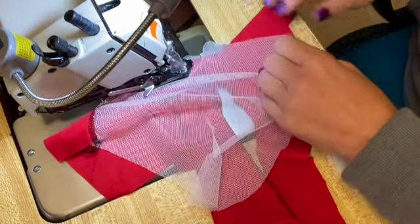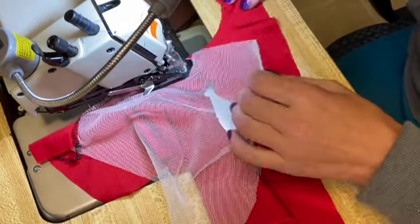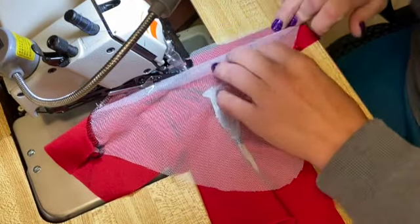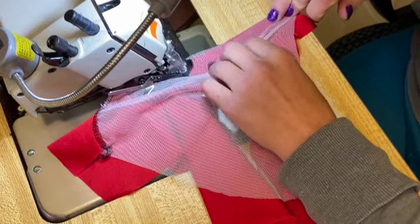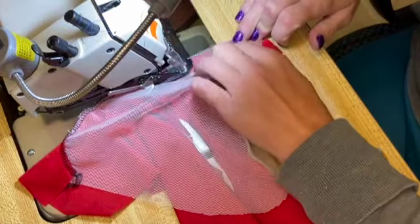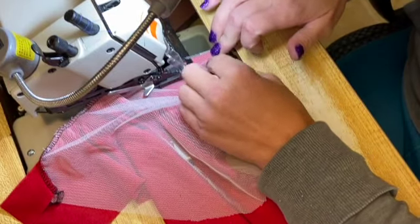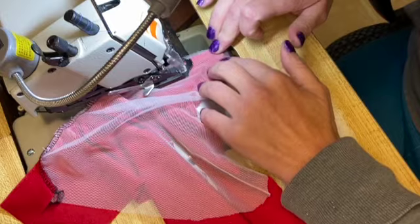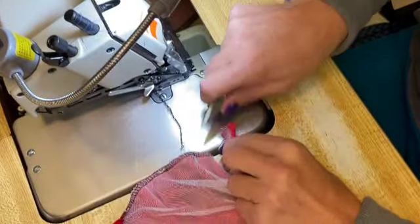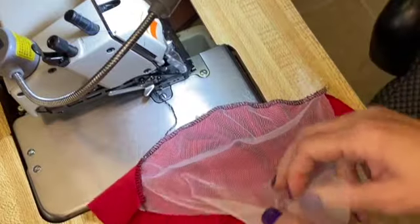Once you get to that notch at the halfway point, match up your finish points, straighten it up, and serge the second half. Both sides work the same way — the ear pieces are symmetrical, so the centers will be the same and there's no difference in which ear you use for which side.